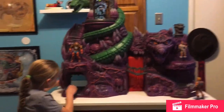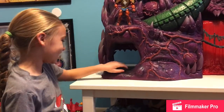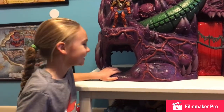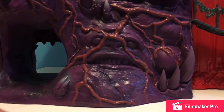We also have, like, a hole right here — a burrow. A burrow, yes. For Plundor — a secret entrance. And if you can see, there are faces carved into Snake Mountain. That's pretty cool.